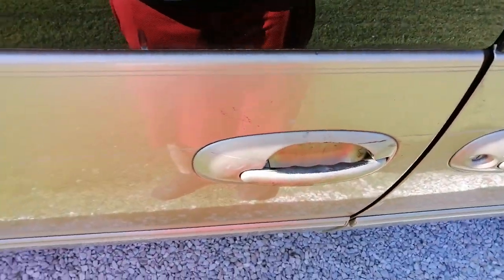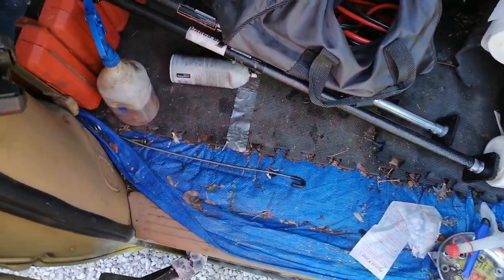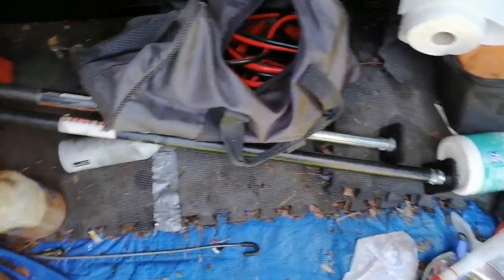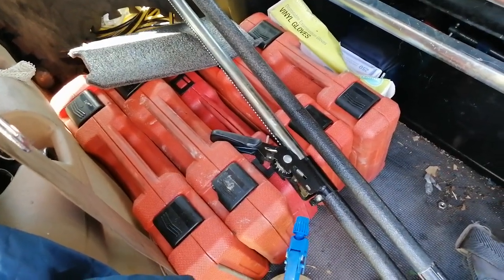I'm making this mostly for my own amusement. I once again cleaned it up for the most part – it's still pretty nasty in here, a lot better than it was. But those are all my socket sets.